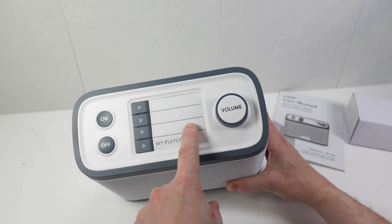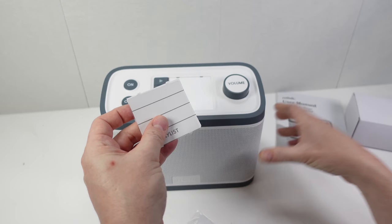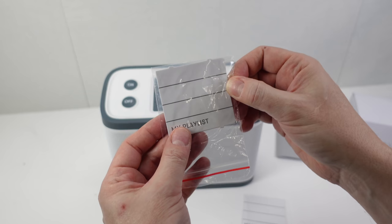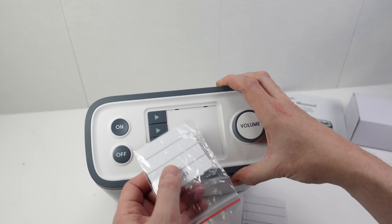I was unsure whether the preset labels on top were something you just wrote on with a pen and wiped off. But it turns out there's a piece of plastic that sits over a paper preset list — you write your information on the paper and cover it with the plastic. In the packet there are some additional pieces of paper. It would be nice if that fourth button could be programmed as another radio station rather than playing MP3s — I'm not interested in the MP3 feature at all.